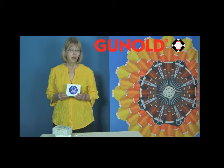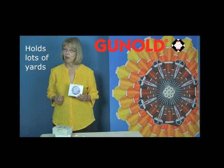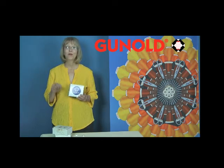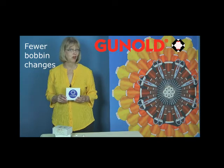One advantage of the V15 bobbin is that it has a lot of yards on each bobbin, and that lets it run longer between bobbin changes, making it a favorite in multi-head shops.